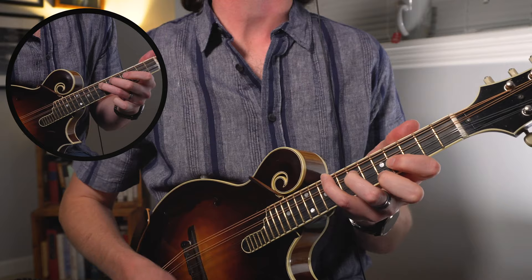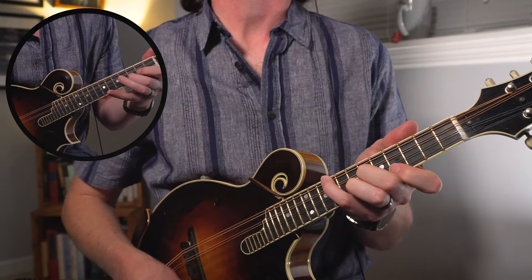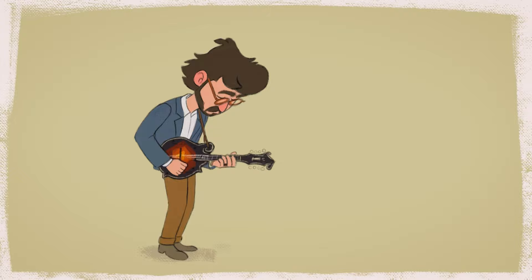Hey folks, welcome to another video all about the bluegrass mandolin chop chord. Today we're going to take all that info from previous videos about how to build these shapes and how to get that bluegrass chop sound, and we're going to put you in the game. We're going to play through some chord progressions to some classic bluegrass songs.